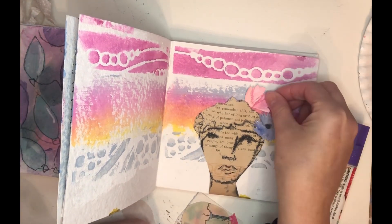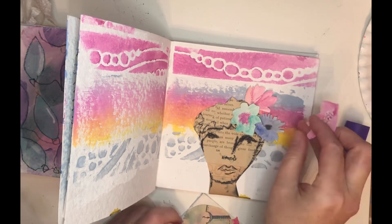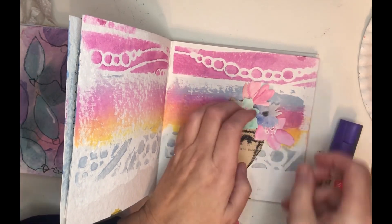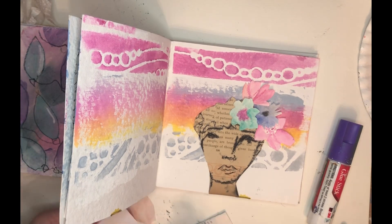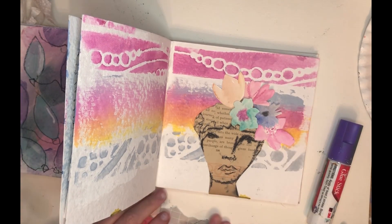I'm adding some flowers that I made with Dina Wakeley scribble sticks — they're really cool because they act like watercolor. These flowers were just left over in my collage box and I thought I would stick them in her hair. I think they look great on her.